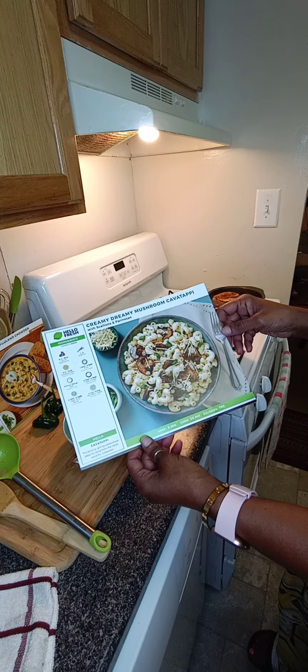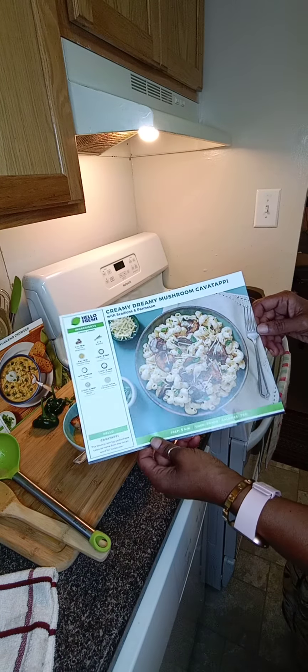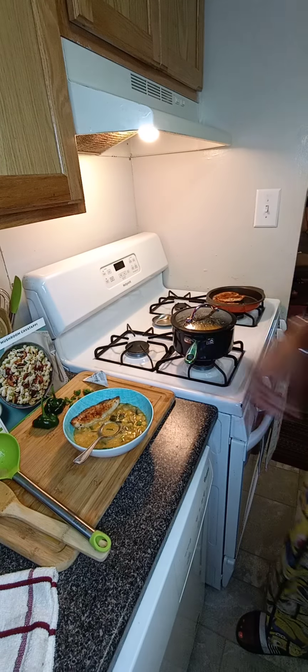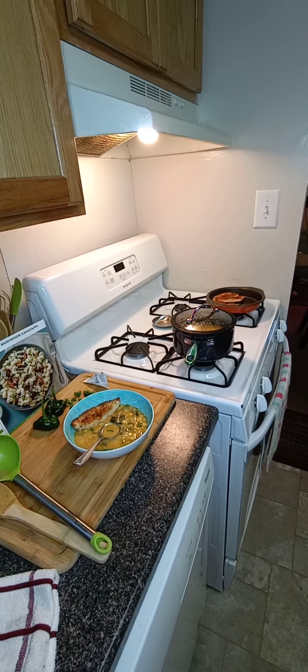I hope you enjoyed the video and I hope I inspired you to give HelloFresh a try. I'm not sponsored by any means — this is just something that I like to try every now and then, something different than my regular go-to meals. I like it, and this is definitely going to go into my little cookbook — something that I will make again in the future.